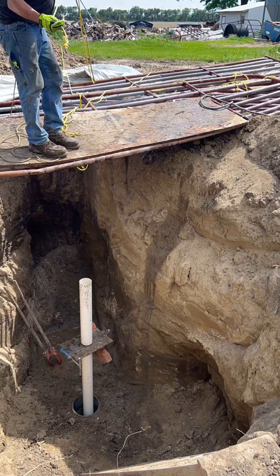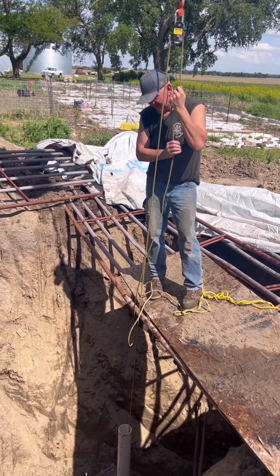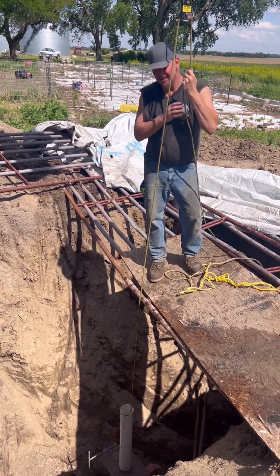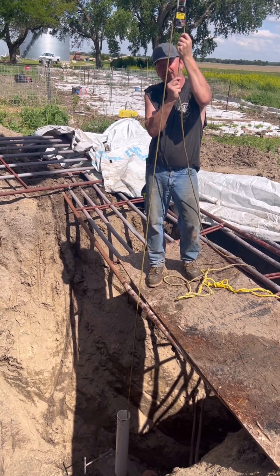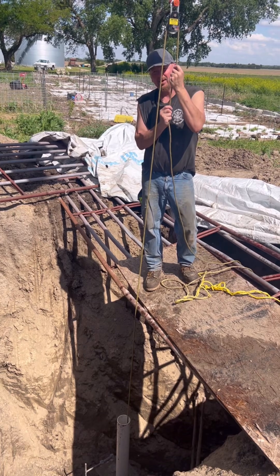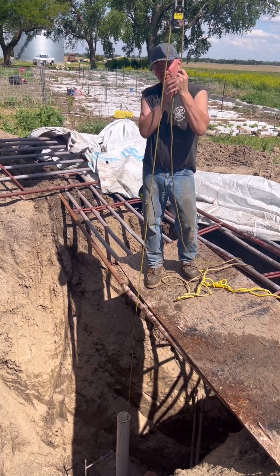Bad day for me — I just lost the sand bucket down that well. The hasp came unhooked and dropped it. So I lost the sand bucket and I've got some magnets on, and we're hoping it's not going to drop again. She's pulling pretty hard, I cannot believe it.